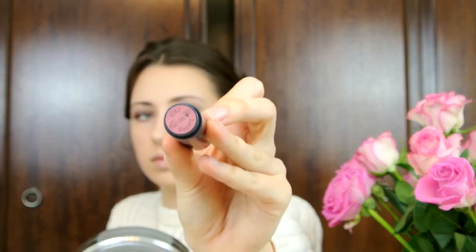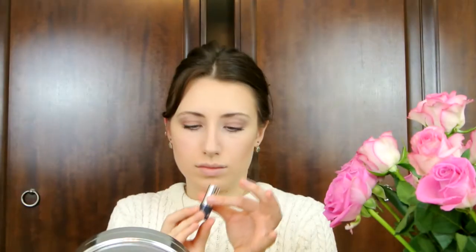To complete this rosy look I used the lipstick from the Bee Collection in Rose Quartz, which I think is just a lovely colour. It reminds me of Rosie and I think it just looks lovely and completes the look.